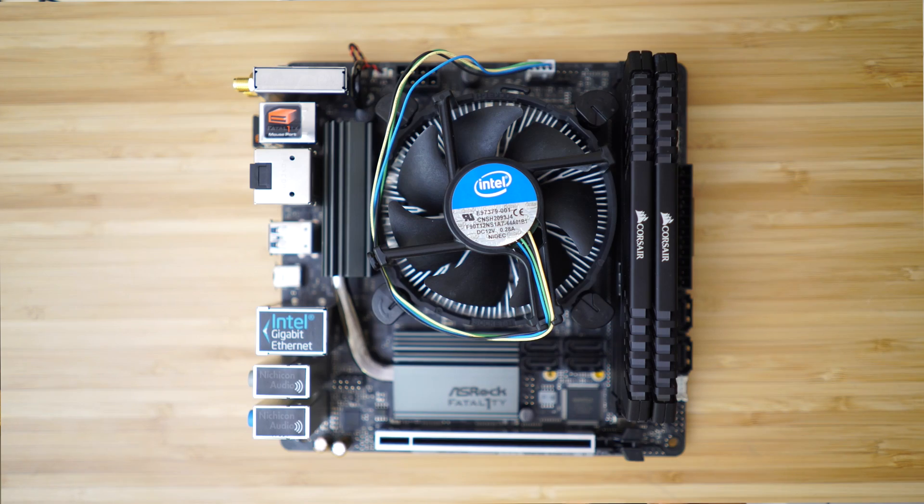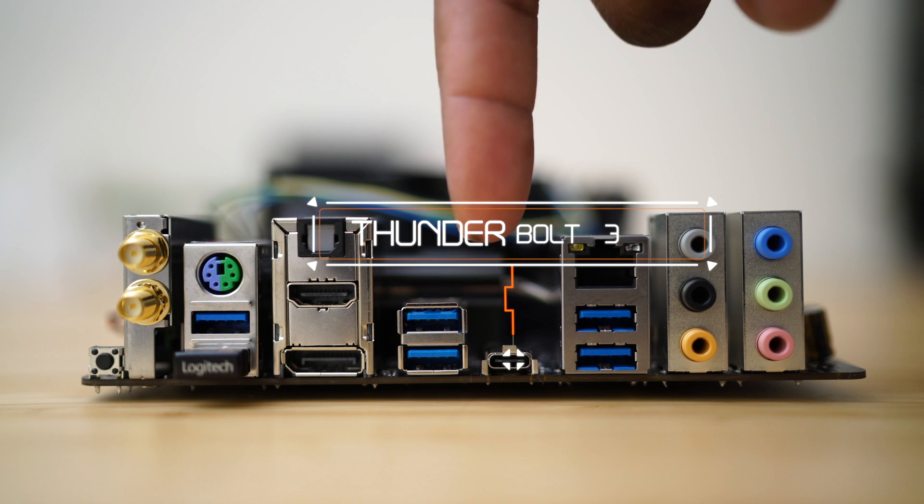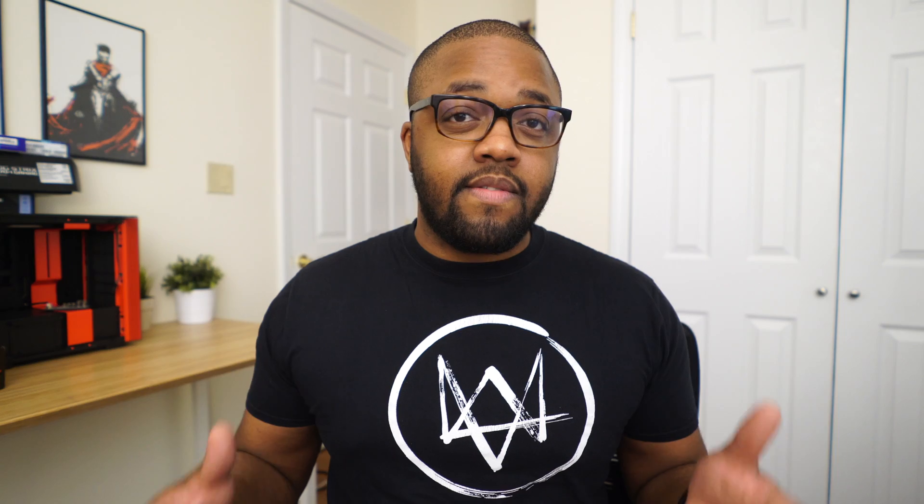For the rest of the hardware, I'm using an ASRock Z370 motherboard powered by an i7-8700K, 16 gigabytes of RAM, and the usual storage and power supply. I chose this motherboard because it's one of only two ITX boards I could find that has a native Thunderbolt 3 port, meaning no adapters needed — just load up Windows, install drivers, and we're good to go.